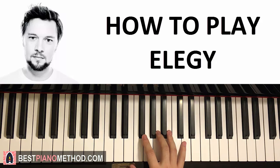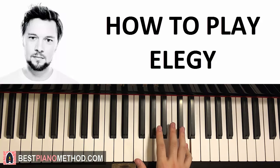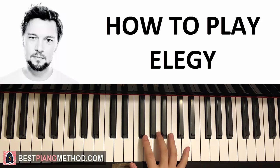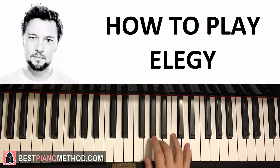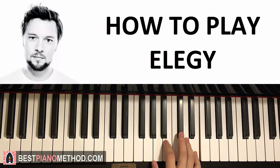Okay, now the right hand for the second part goes: A, A, F sharp up to D, and then C sharp, D, E, C sharp, D, E — like that. That's the second part. Let's do it again: A, A, F sharp up to D, C sharp, D, E, C sharp, D, E. That's the right hand for the second part.